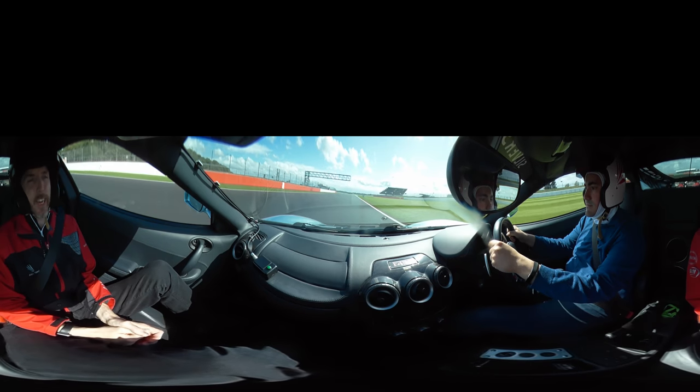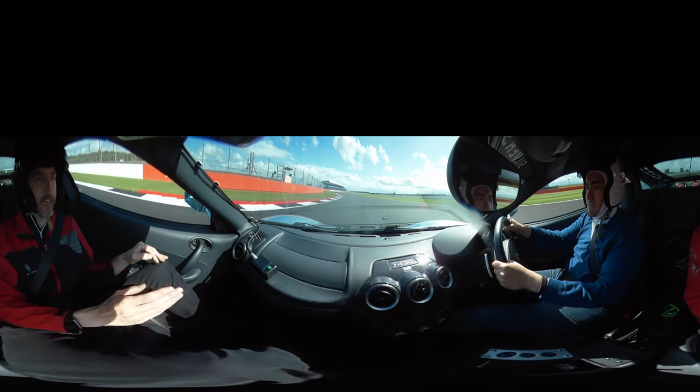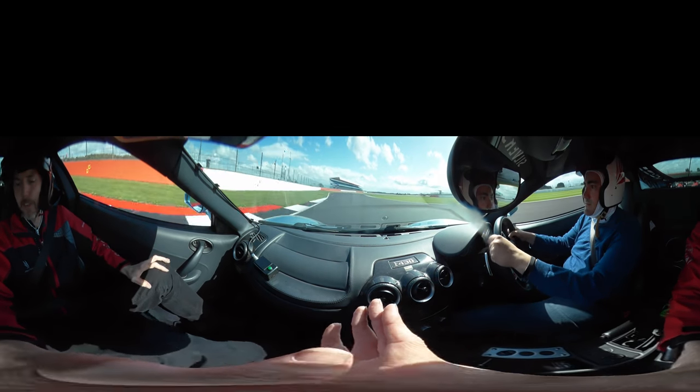Keeping to the right-hand side. We'll stay in 5th gear. Now we start turning in to the left, aiming for the kerb on the left-hand side. Now we're braking in a straight line — on the brakes, down 2 gears to 3rd.